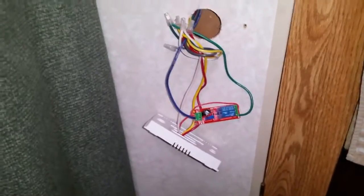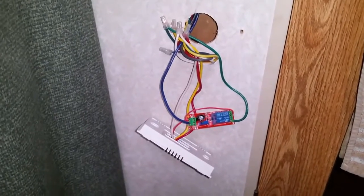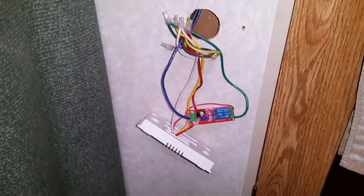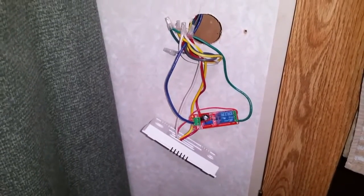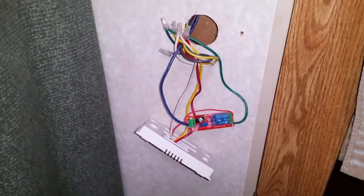Since both the compressor and fan are inductive loads, both of them starting up at the same time is going to be the worst case scenario for your generator. If you can start one and then stagger the start of the other one a little bit, that's going to make it a lot easier for your generator to recover and then start the second load.